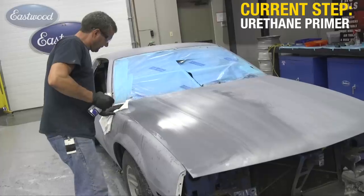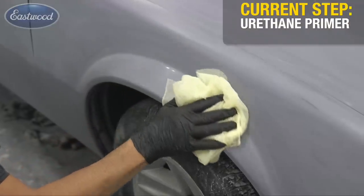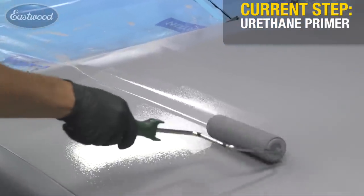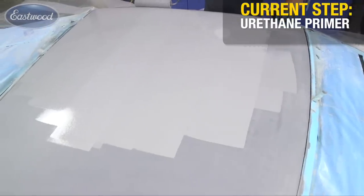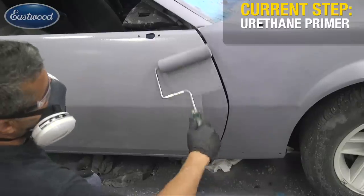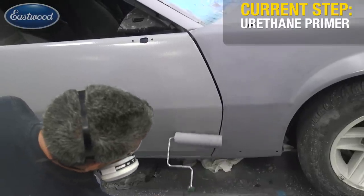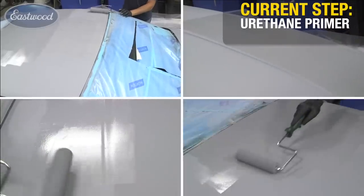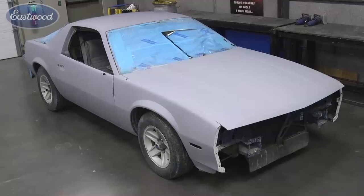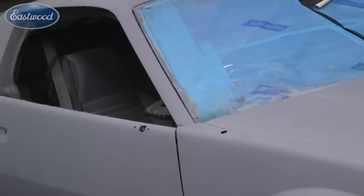Now we're going to apply the urethane using the same application methods and techniques as the epoxy. It's about the same viscosity, so it goes on pretty much equivalently. You want to put four coats on, waiting about 15 minutes between each coat or until no longer tacky. Once the four coats of urethane are cured, you're done — you did it! You just saved yourself a boatload of money at a body shop. The vehicle is now paint-ready for a single-stage, base-clear, whatever you want. There's no overspray in your shop, no neighbors complaining about smells or odors from your garage. You're ready to take this to the next step.